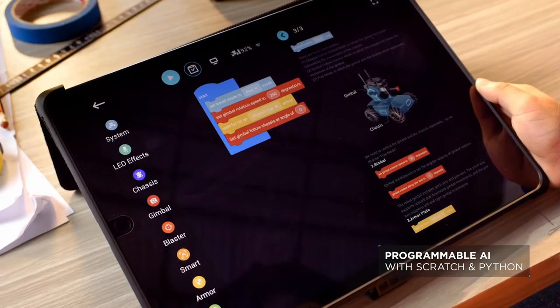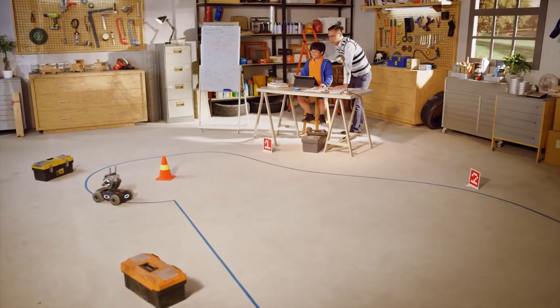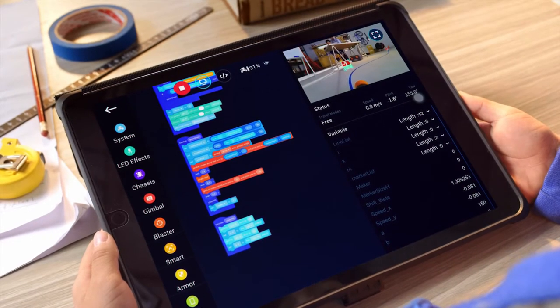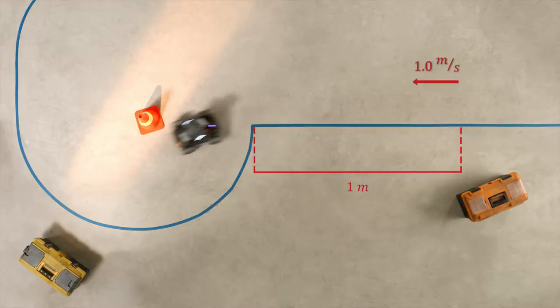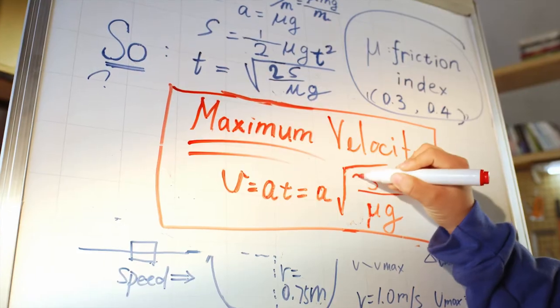With the included interactive curriculum, anyone can learn how to code. Teach it to move, recognize shapes, and a whole lot more. Apply math and physics and take your S1 to the next level.